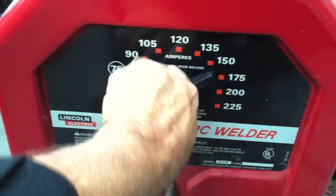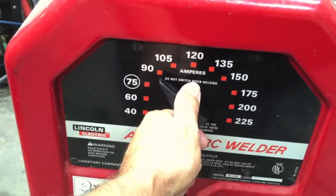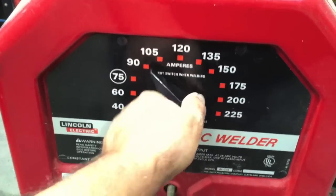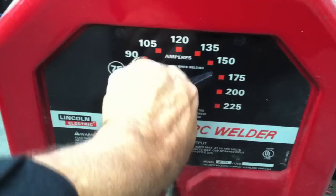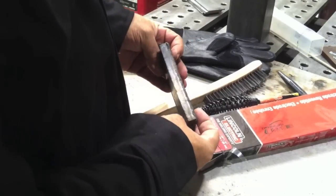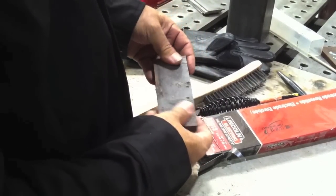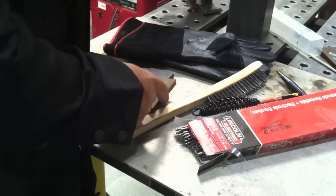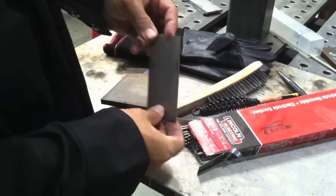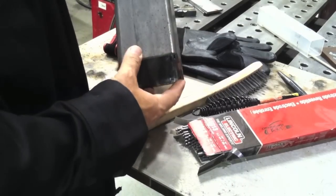I'm going to be using this Lincoln Tombstone buzz box welder set at about 150 amps for the one-eighth 6013 rod. The reason I chose this machine is because there are probably more of these machines out there than any other, and I wanted to start off with something really basic that someone is most likely to have. I will be covering MIG, bare wire, and flux core for this Boy Scout series as well — same joints and everything — but for right now I thought we'd kick it off with stick.